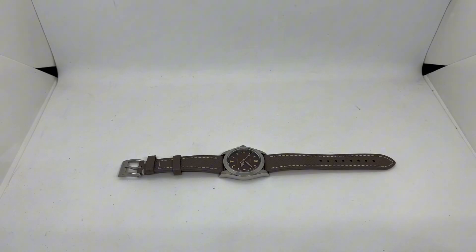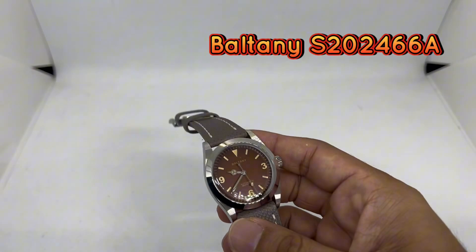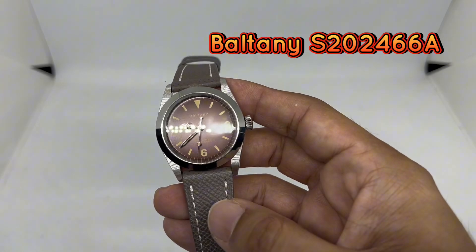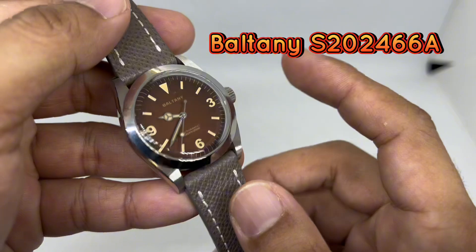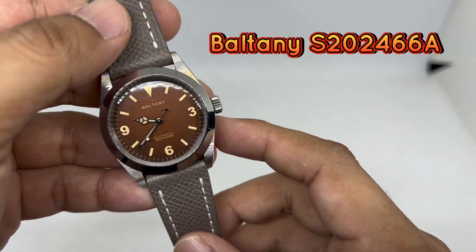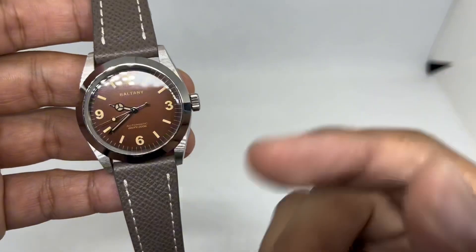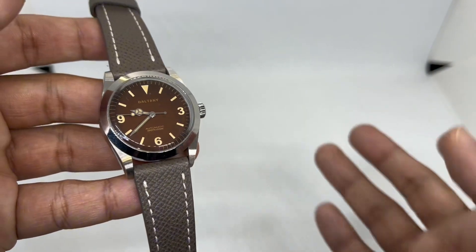Assalamualaikum and hello YouTube, my name is Normal Muhammad from AnyWatch and we are back with the full review of this awesome Baltony. The name of this particular model is S202466A — quite a long name, but I'm going to be calling it my perfect vintage explorer style watch from Baltony. So why do I say this is my perfect one? Let's get into it.